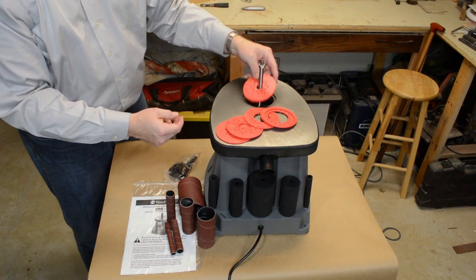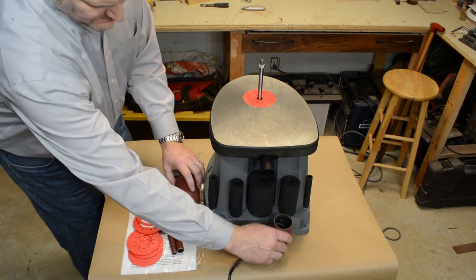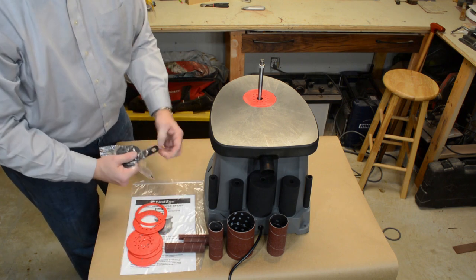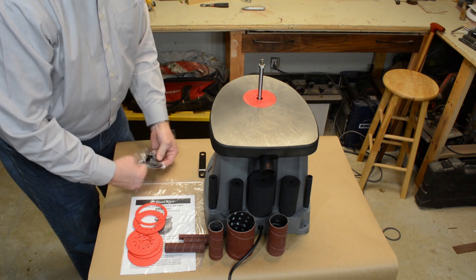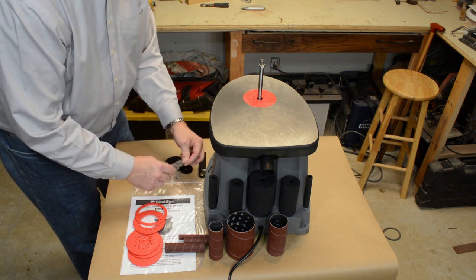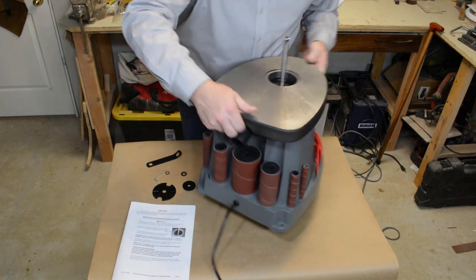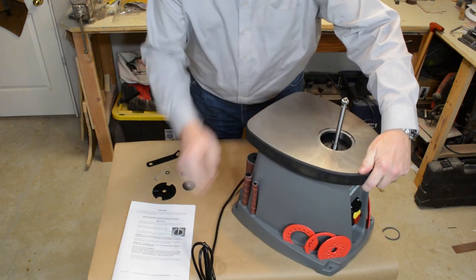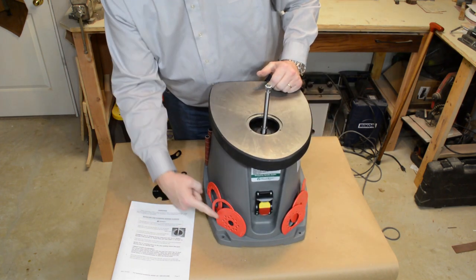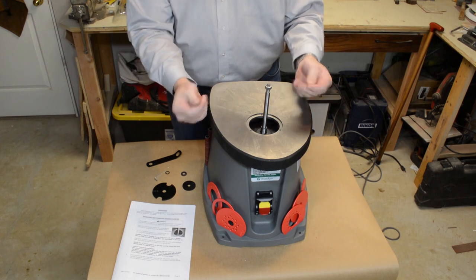It comes with six different inserts to fit in the tabletop, depending on the diameter of the spindle sander you use. The orange plate I put in there is for that half-inch shaft diameter. The other thing packaged in here is a series of plates. I jumped the gun when I put that orange insert in — the bottom of the shaft needs that largest black metal plate to sit inside the machine. There's a variety of diameter sizes on those table inserts to match the diameter of the spindle you put on there.